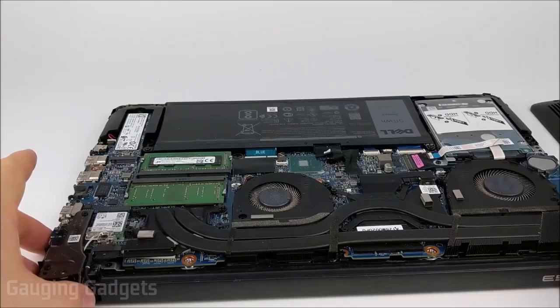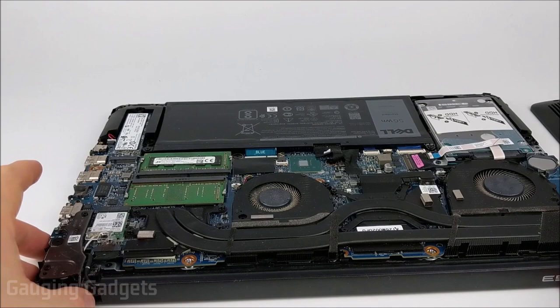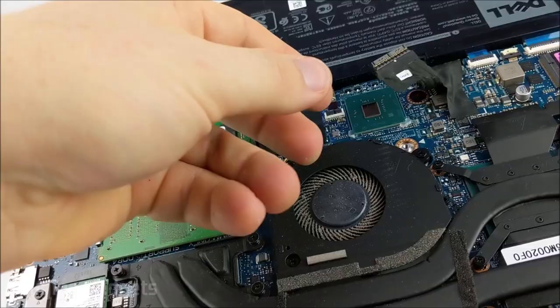Once you get the back panel removed, the RAM will be right here. The first thing I recommend doing, just to ensure there's no power going to anything, is to go ahead and unhook the battery. To do that, all you need to do is pull back on this little tab right here next to the battery label.